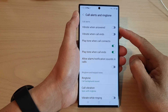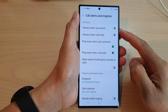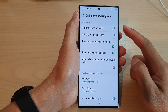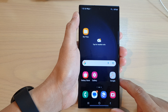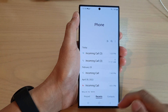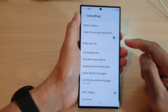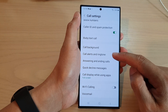Hey guys, in this video we're going to take a look at how you can turn on or turn off vibrate when answered for call alerts on the Samsung Galaxy S23 series. First, tap on the home button to go back to the home screen, and on the home screen open up the phone application. Next, tap on the option key and from the pop-up tap on settings. In settings, go down and tap on call alerts and ringtone.